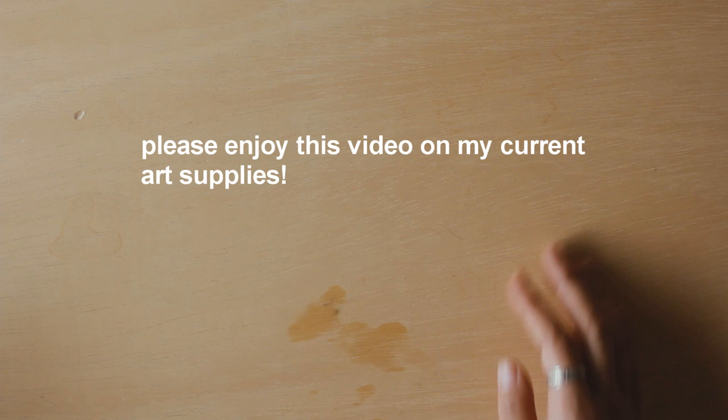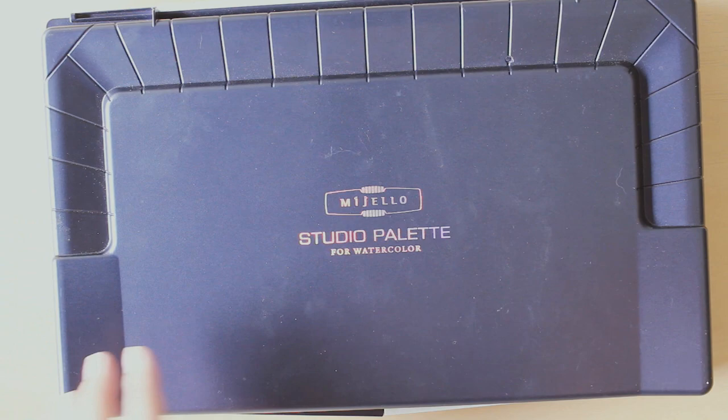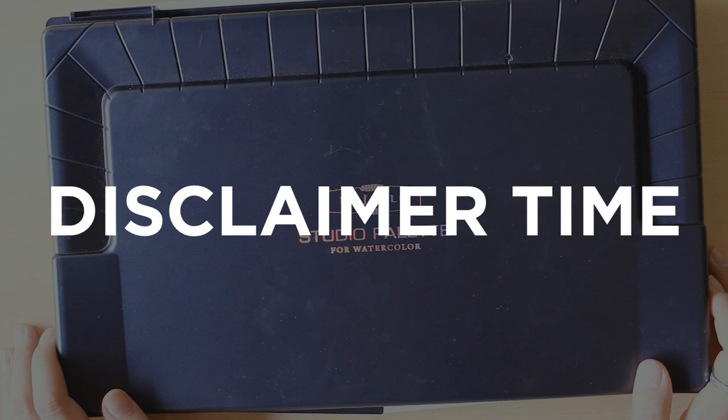So I'm going to start with the palettes I use. I use three different palettes usually. This is my main palette — it's from Mijello and it's their studio palette. I should start with disclaimers actually: a lot of these art supplies that I have are either hand-me-downs from my parents, or they are products that were sent to me for a review.